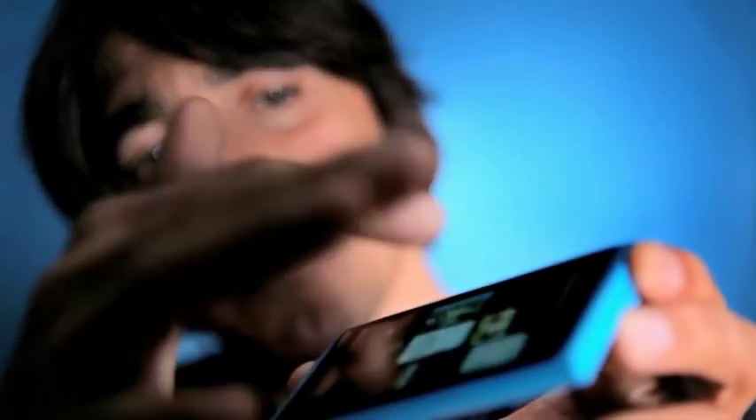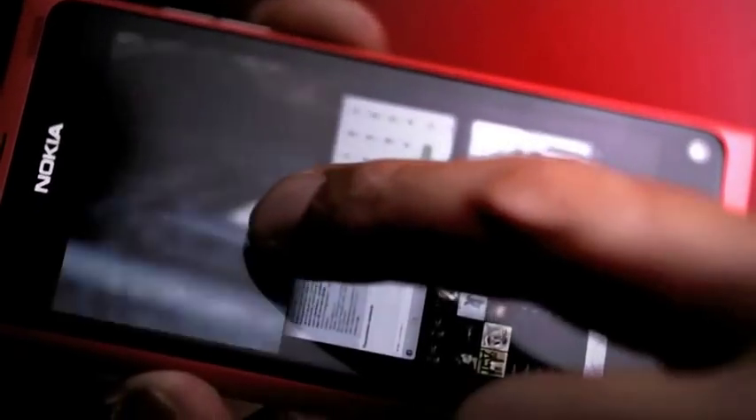Did you notice that there is no button? It means huge screen, full screen for any kind of cinematic content, movies, etc.